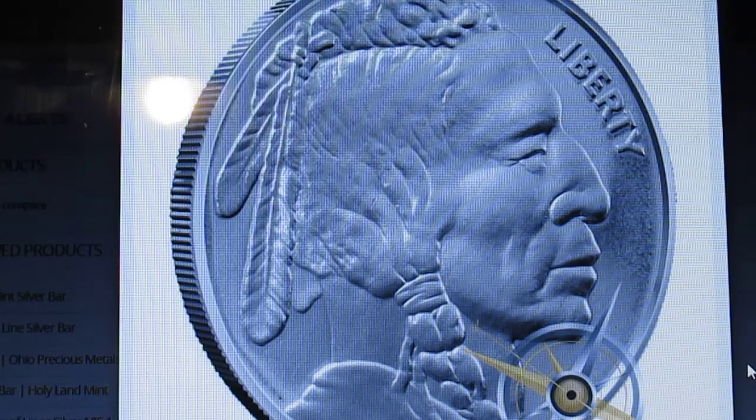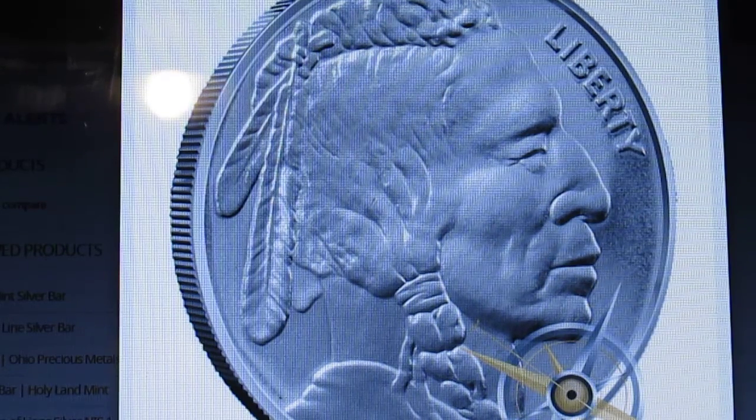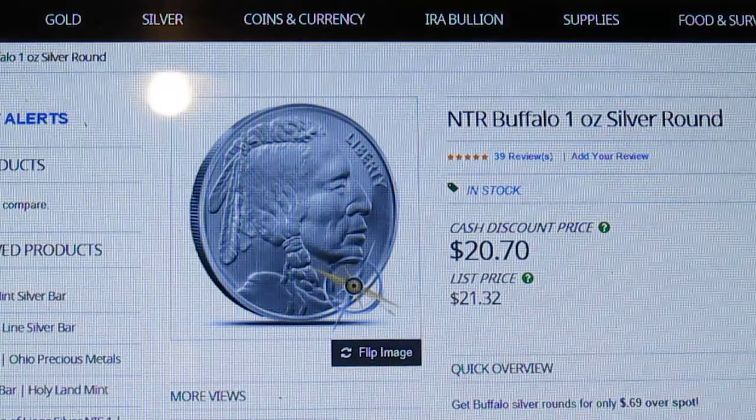I think counterfeiting is going to become more of a problem as time goes on. I don't think counterfeiting is going to fade away. So I always like to find generic silver that is stamped by who made it, because when you go to sell it, it's going to come under scrutiny — no matter if it's real or fake, it's going to be scrutinized.